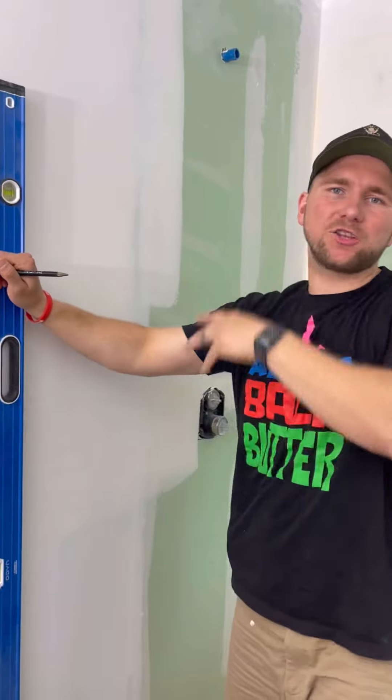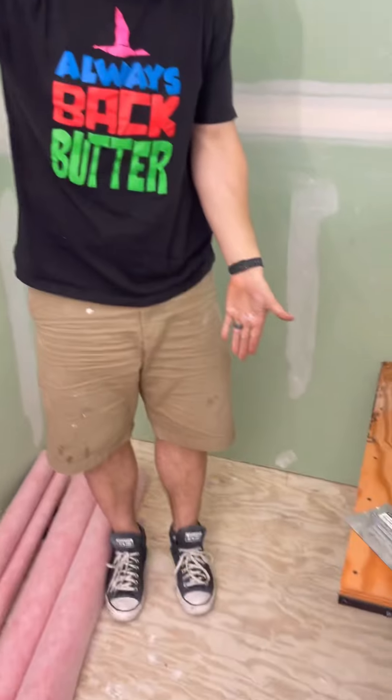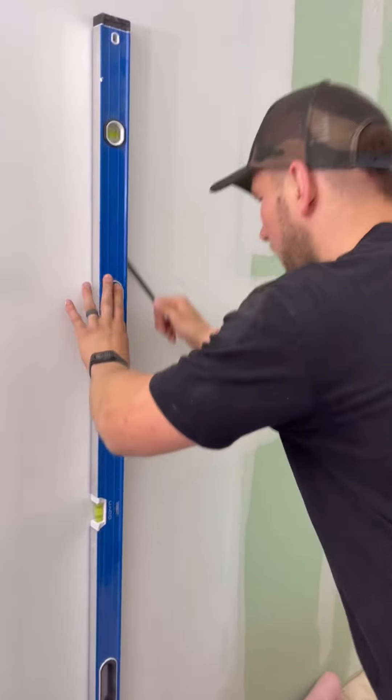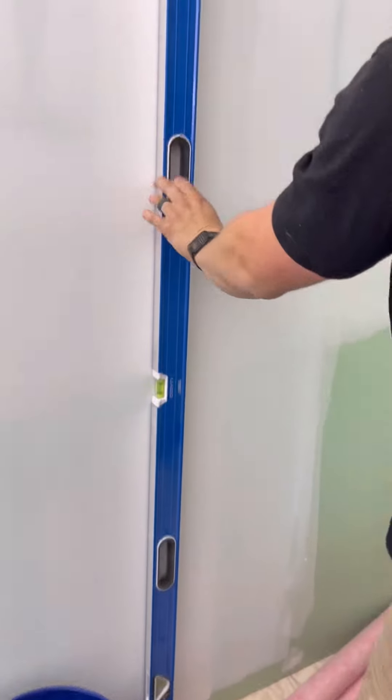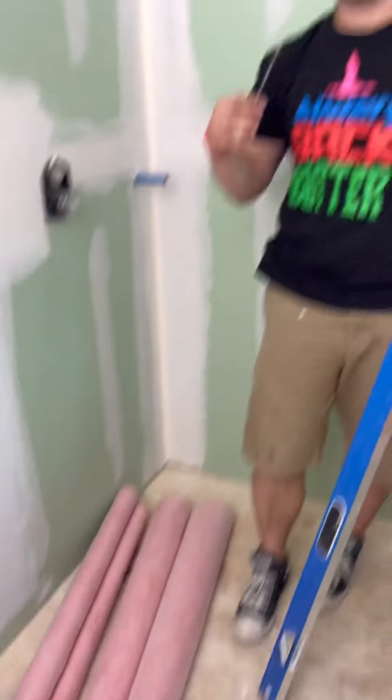Part one is installing our wall membrane, and I like to do the walls first because then I can walk around and I don't have to wait for the mud job to dry. We're going to go with our walls first. I need a nice plumb line here where my membrane is going to start. We also pre-cut all four pieces that we're going to need, giving ourselves about one inch of wiggle room.